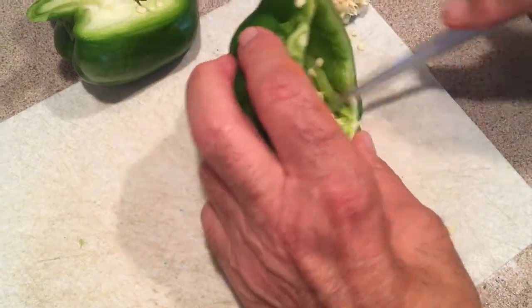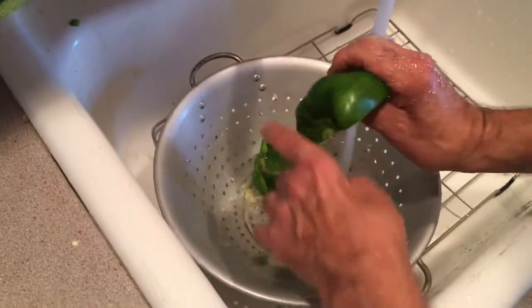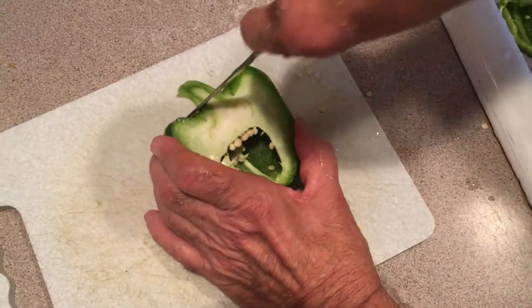You can clean that out as best you can. Get some seeds out of it. We got a nice little boat here for your stuffing. I'll do that now and we'll get back to you.